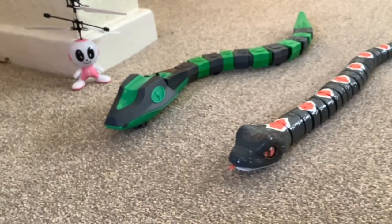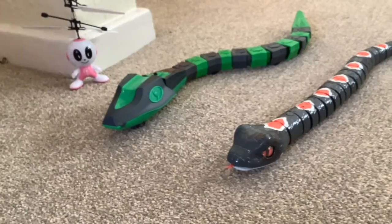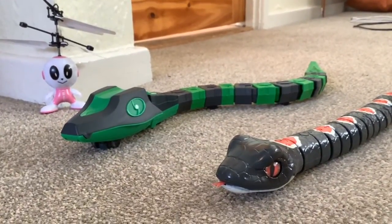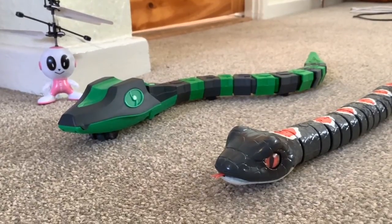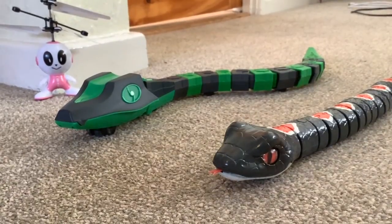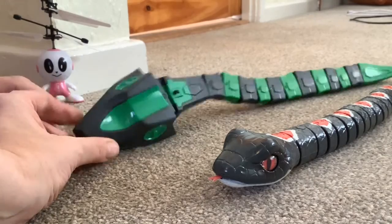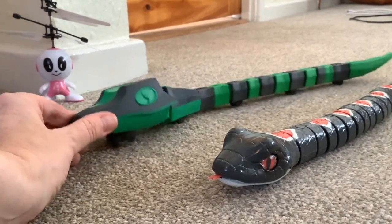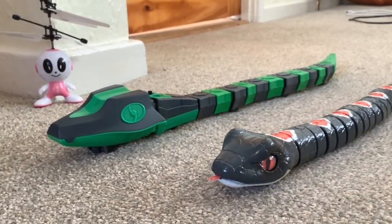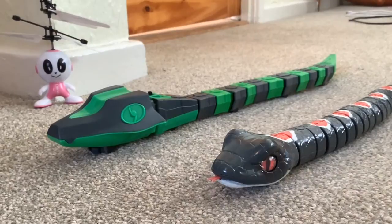Another thing about the green and gray snake is it's not brilliant at moving along the floor — nowhere near as good as the Zuru one. The motor seems underpowered, and it had a tendency to topple to one side and get stuck. The shape of the head doesn't seem like a very good design.